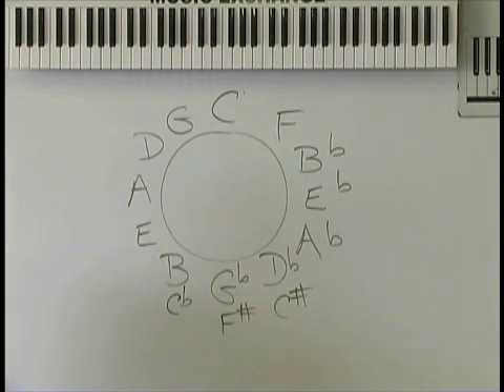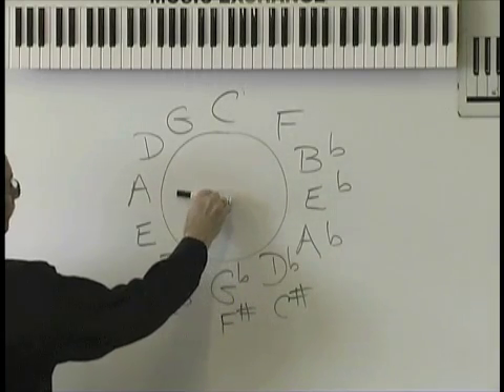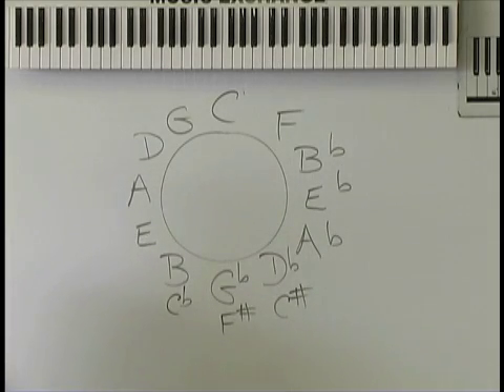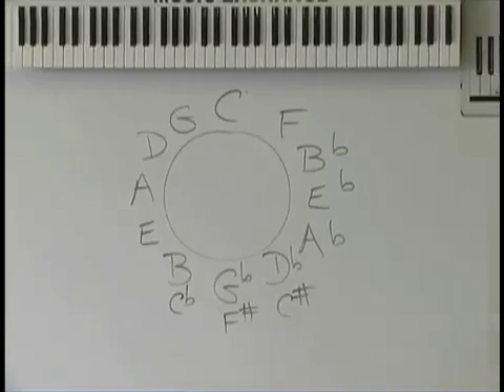What are the three major chords in the key of E? E, A, and B. Now in the book, it says 'learning chords in sets of threes' — that's what you do when you practice. There's a practice section in the book.